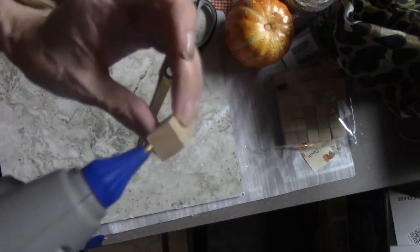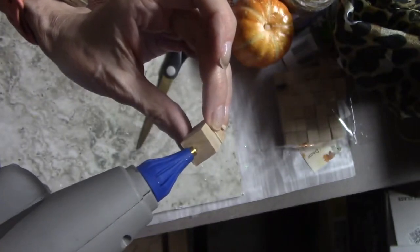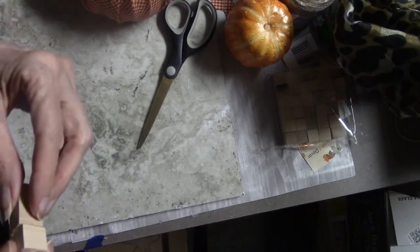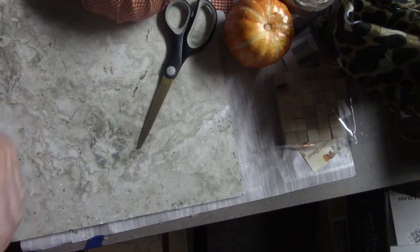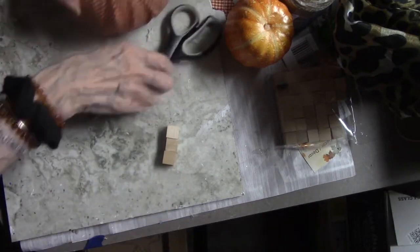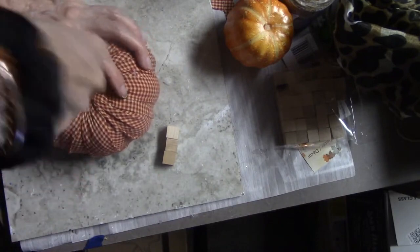I made this little stem out of these small wooden blocks, and I'm just going to use my glue gun to glue them together. I used three of those small little blocks that you get from Dollar Tree — probably about 30 of them in a package. And that's going to be my stem for my little pumpkin.